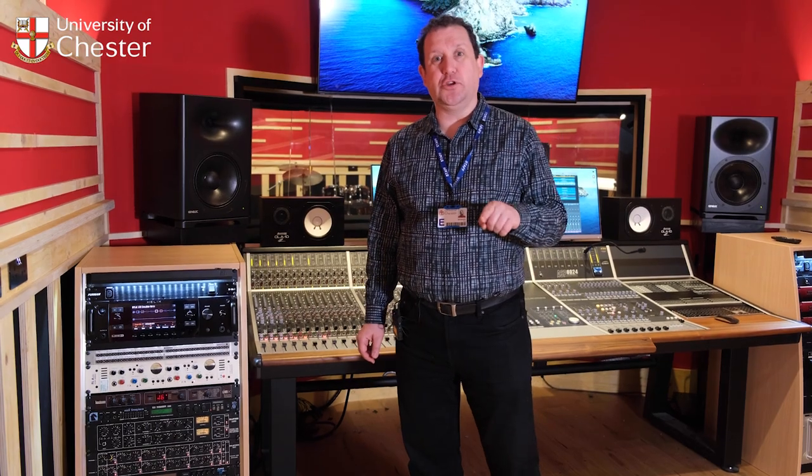One of the things we've got is an original Roland TB-303 — very, very rare, only a few thousand ever made. A very sought-after piece of gear.